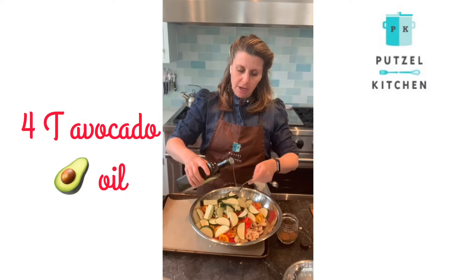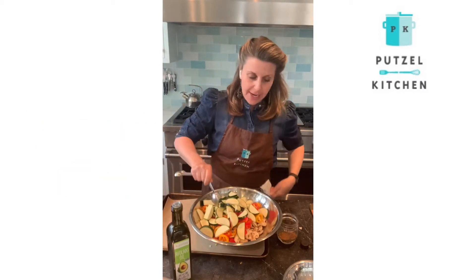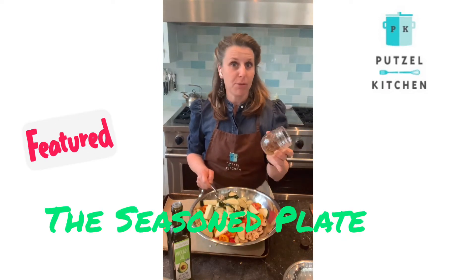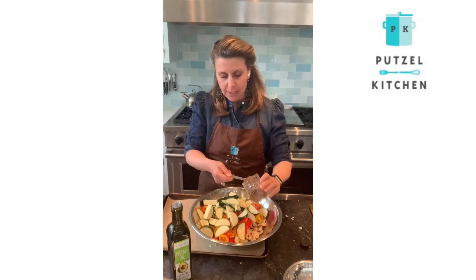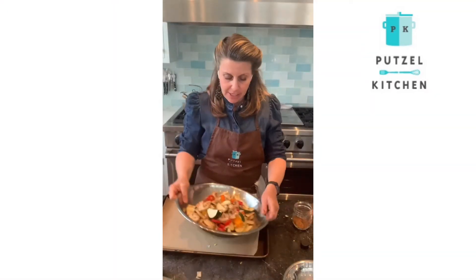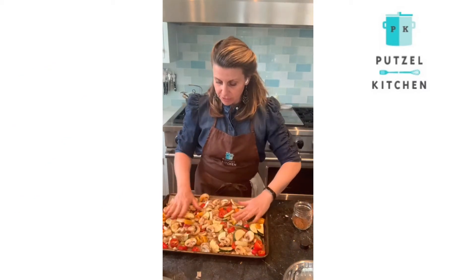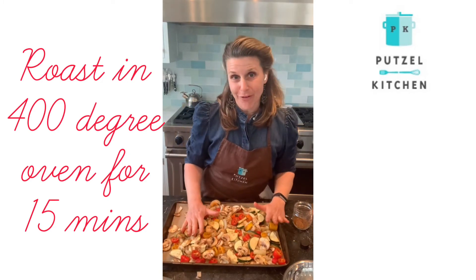Four tablespoons of avocado oil, and then I have my homemade taco seasoning here. I have the recipe for that mix in my cookbook, The Seasoned Plate, but you can use your favorite taco seasoning. I'm going to put one tablespoon of taco seasoning all over, mix it together nicely, and spread this out on the sheet and roast it in the oven at 400 degrees for about 15 minutes.